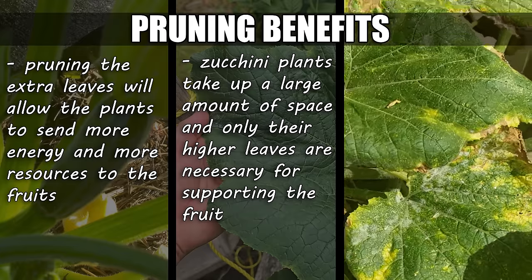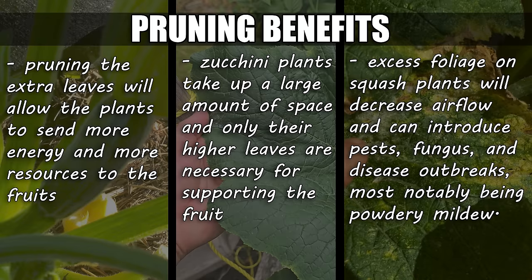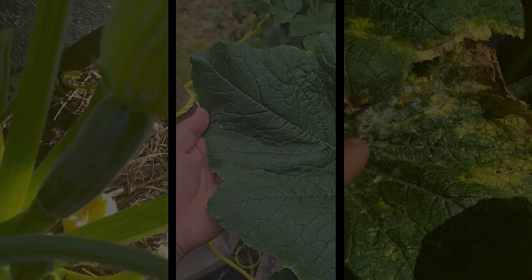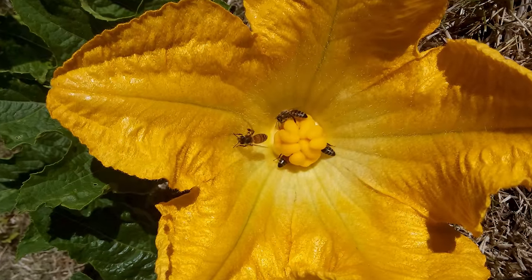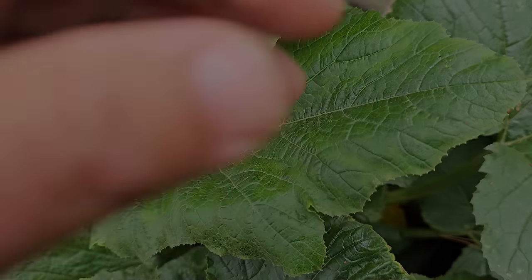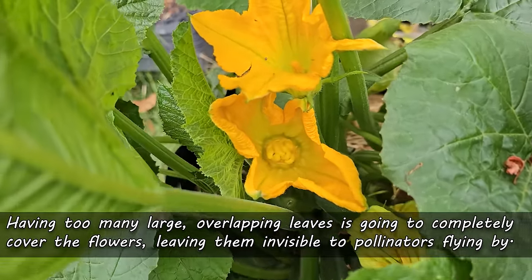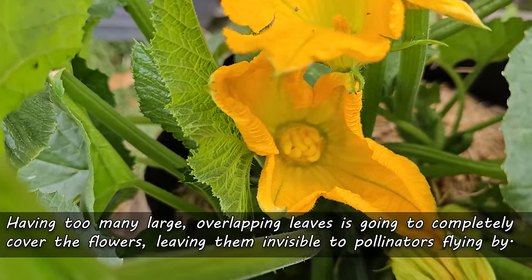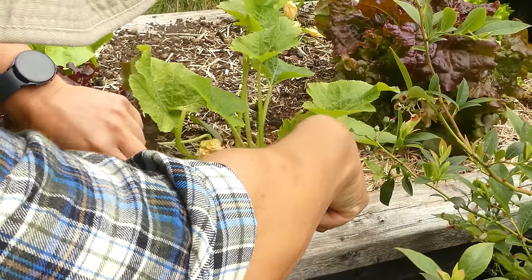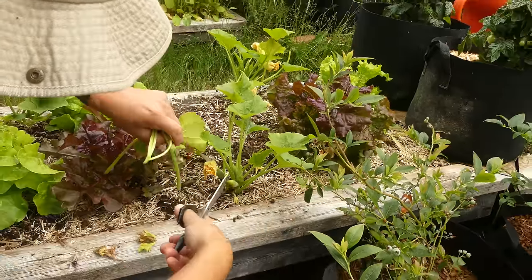And finally, fungal outbreaks and diseases such as powdery mildew only seem to arise when there isn't enough airflow, and those leaves grow on top of one another and get stuck to each other. Keep the foliage pruned, and your zucchini plants will last much, much longer. One bonus benefit of pruning is that it allows pollinators to actually see the flowers. Having too many overlapping leaves is going to block out those giant blooms, resulting in poor pollination. And with zucchinis, pollination is everything. Pruning solves all that, leaving you with healthier, stronger zucchini plants as a result.